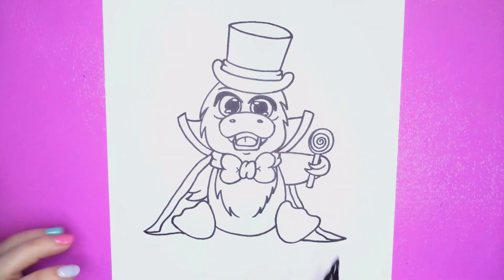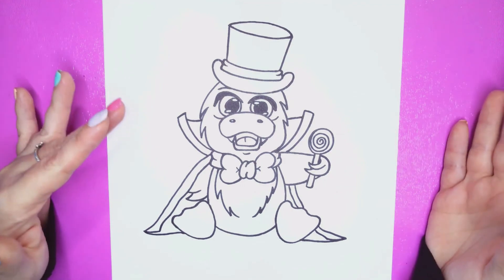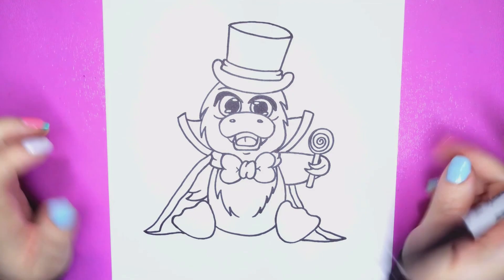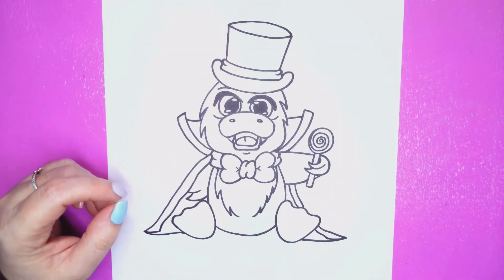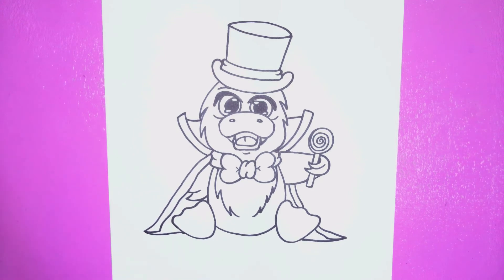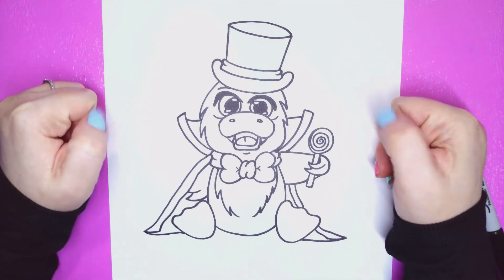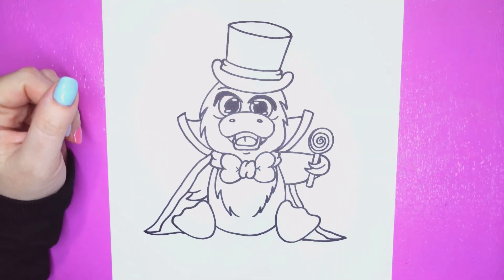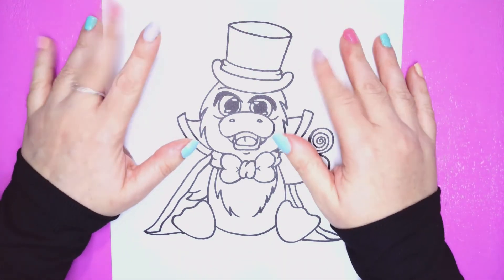Look how amazing this vampire duck came out! Let me see if I'm missing anything — no, we are officially done! You guys should be proud of yourselves. If you did this, I would love to see it, so be sure to post it on social media using hashtag #DrawfullyFun. And give this video a big thumbs up if you liked what we did — it really helps the algorithm, so please hit that thumbs up and subscribe to the channel!